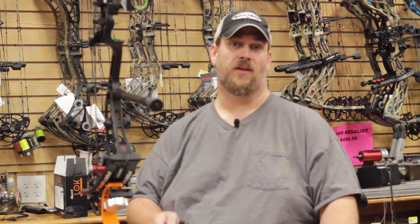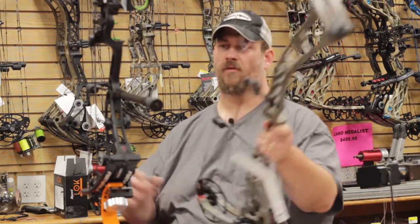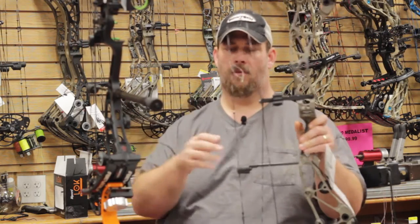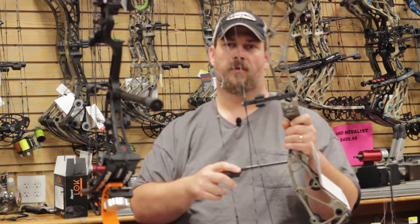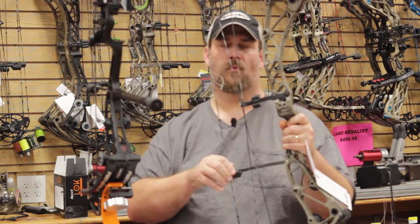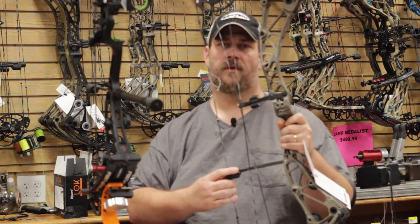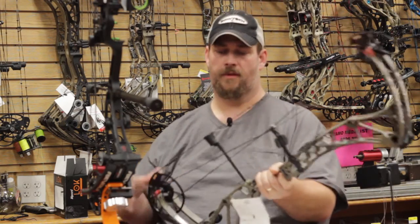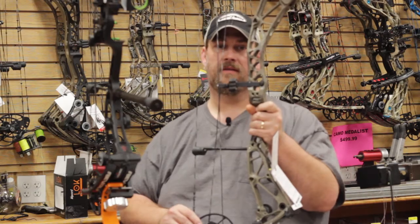Well, hello. As you can see, we're going to talk about the new Bowtech Revolt and Revolt X. We just unpackaged these bows. These bows are the brand new hunting bows for 2020 from Bowtech. Everybody is very familiar with the Realm line — the Realm line has been unbelievable. This is just a step forward because they have turned around and put their new technology, the DeadLock technology, on this cam system.